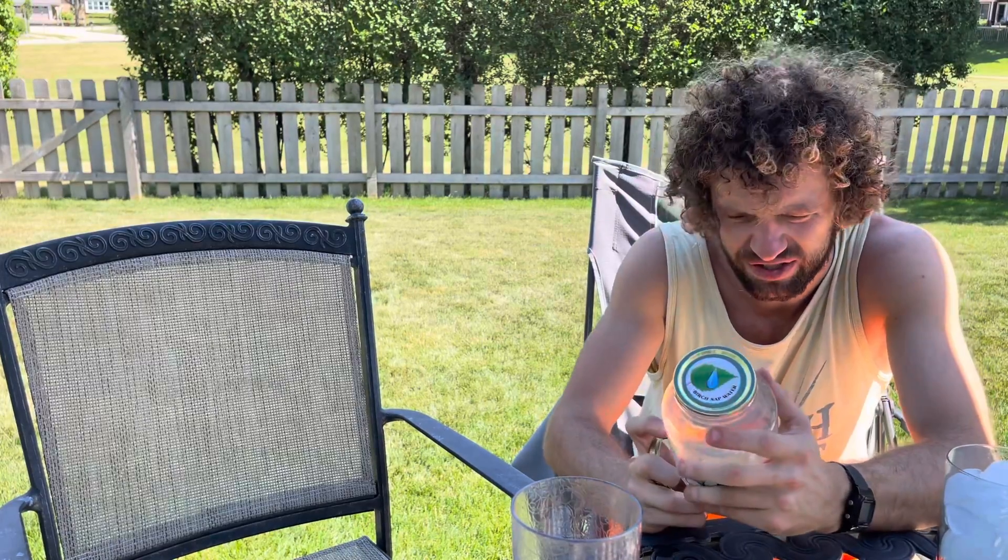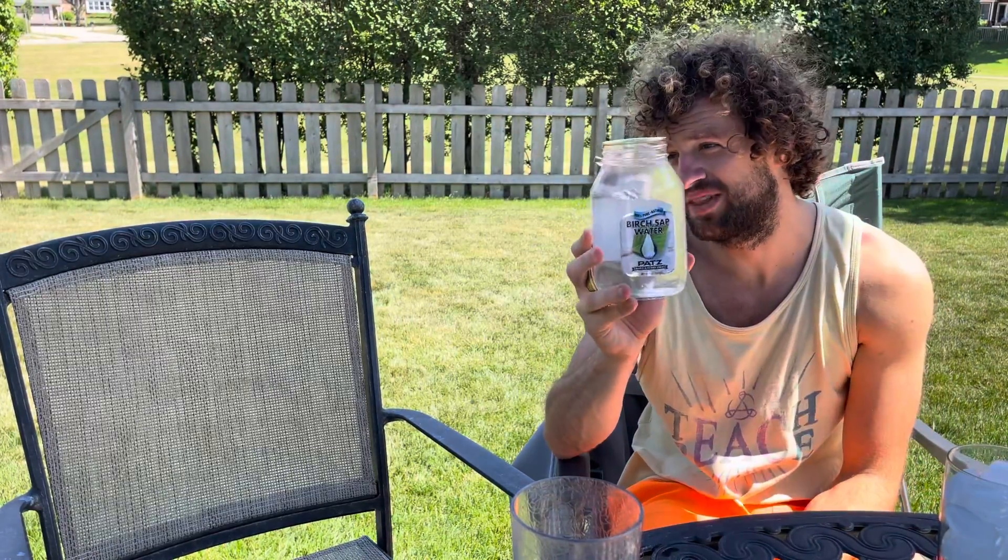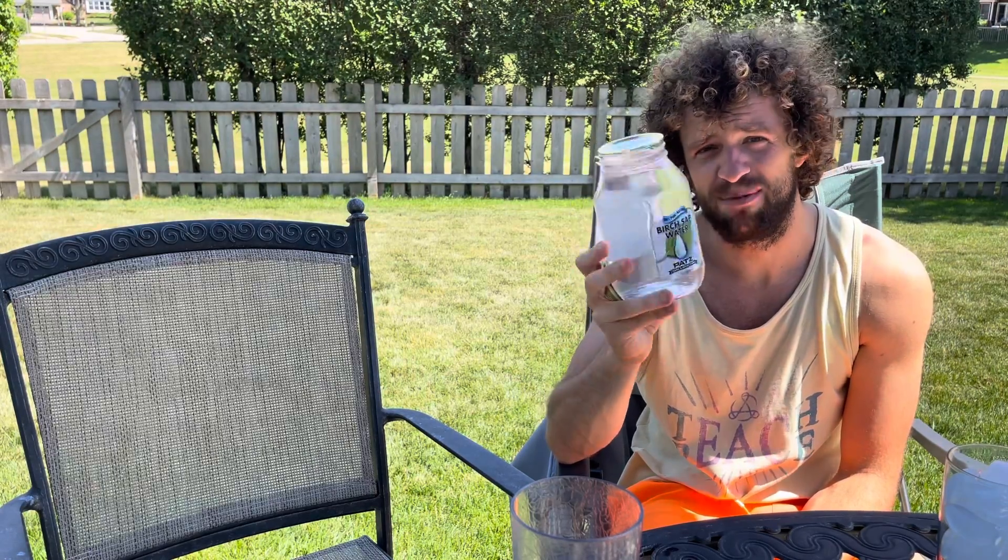It lasts two years, shelf life of two years. Only eight grams of sugar in this whole thing, so I thought it was gonna be sweet because they call it birch sap water, but I think it's mostly water.